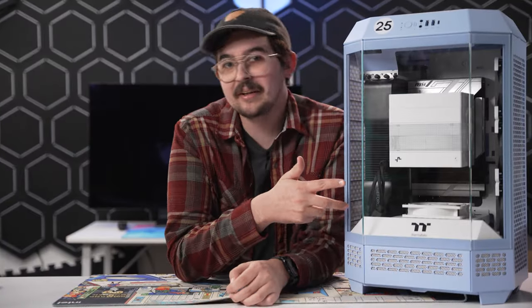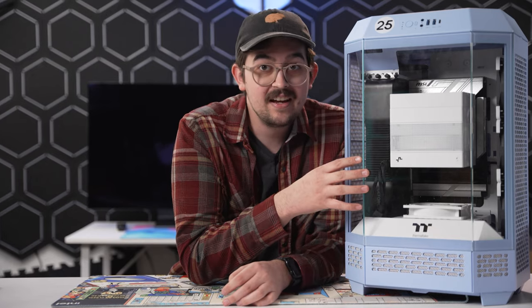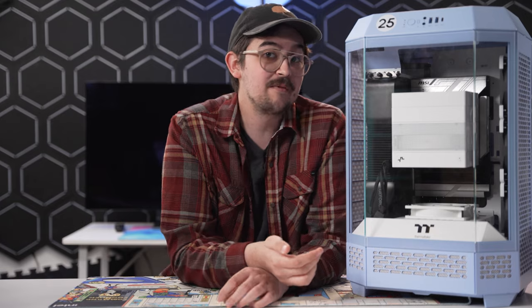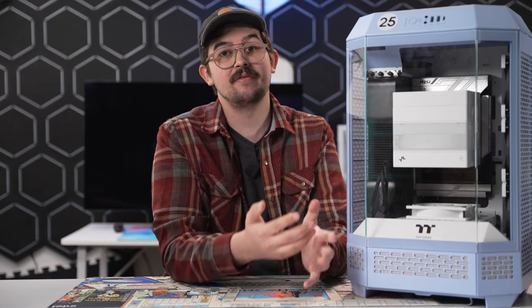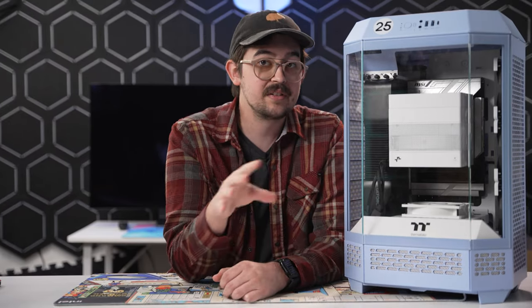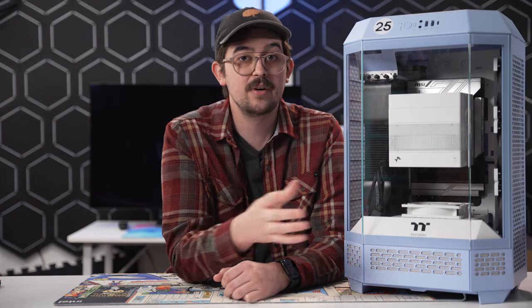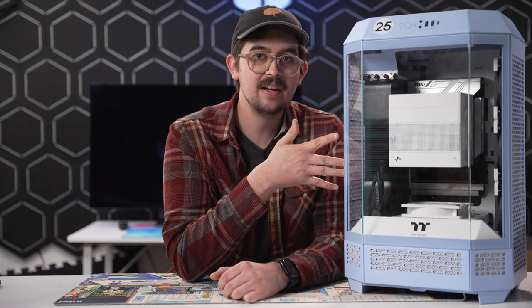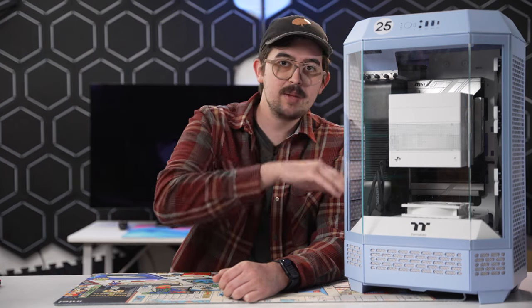Obviously I was really excited about this thing, but I gotta say I didn't really care how hot it ran since it's for my personal rig, and I fully expected some negative impact on performance. But I'm actually pleasantly surprised at how all the testing worked out. The Tower 300's a little pricier than some budget cases that'll do you just fine, but if you want something eye-catching that can actually get the job done — and well — this weird pod thing just might be your deal.